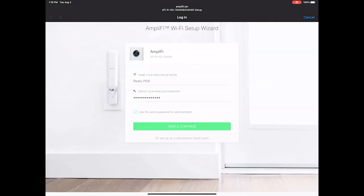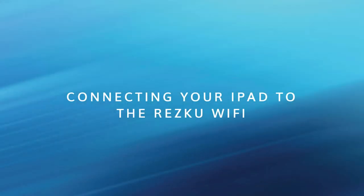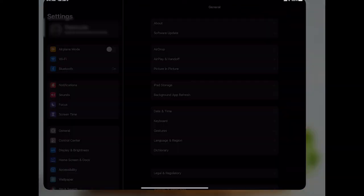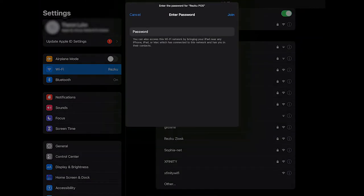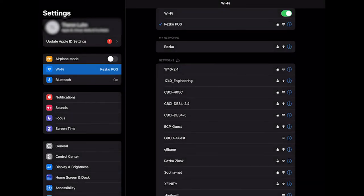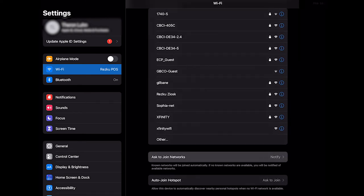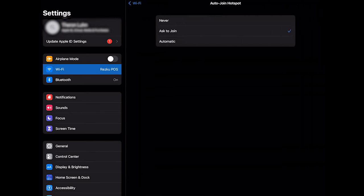Once you have completed setup on this page, connect all of your POS iPads to the new RESQ POS network. On your iPad go to Settings, Wi-Fi, and select RESQ POS. Type in the password for the network that you set. The iPad should now be connected, but there are two more settings to adjust on this screen for best performance. Scroll down to the bottom and tap on Ask to Join Networks and turn it off. Then tap on Auto-Join Hotspot and change it to Never.